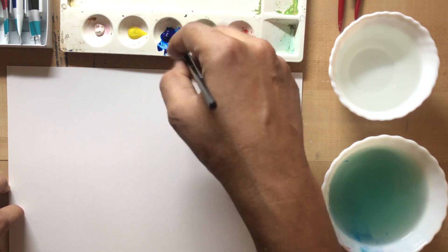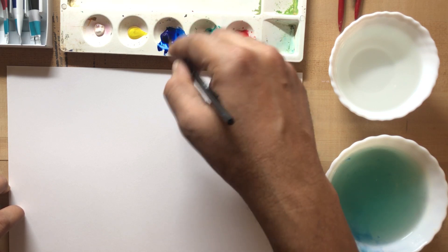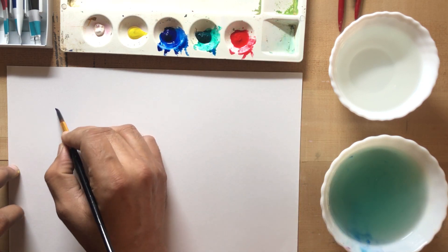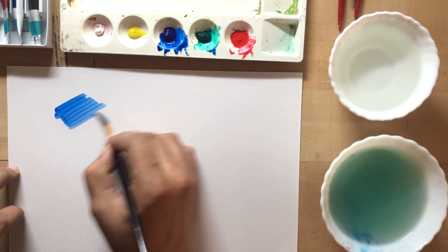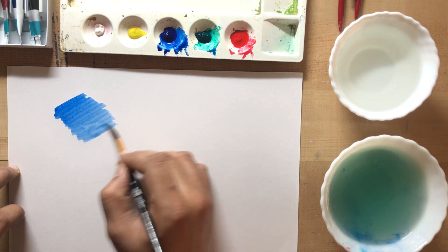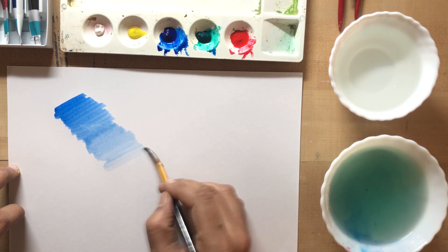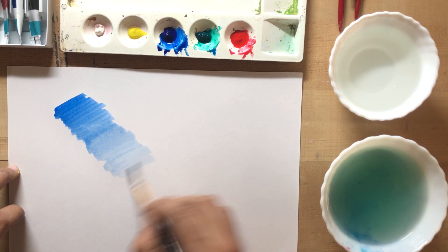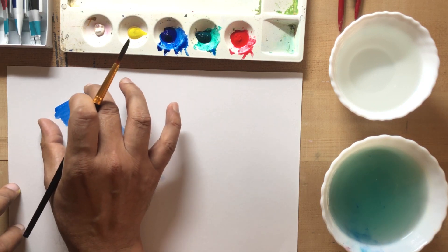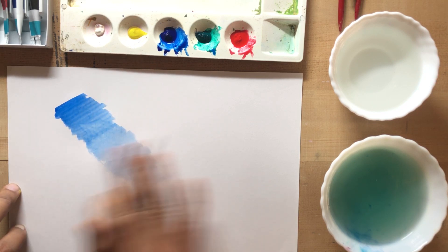I am going to show you the blue colour and the excess colour. As it is gradually going down, the colour intensity is reduced. I am going to carry the colour from water and carry it down. This is called colour grading — the colour saturation level is carried down until it is finished.